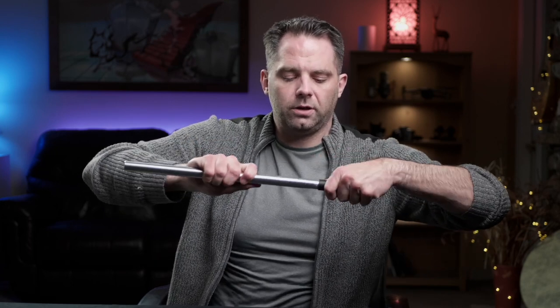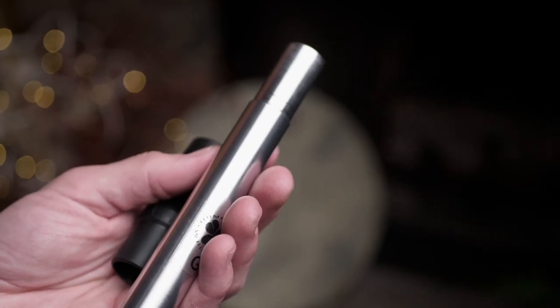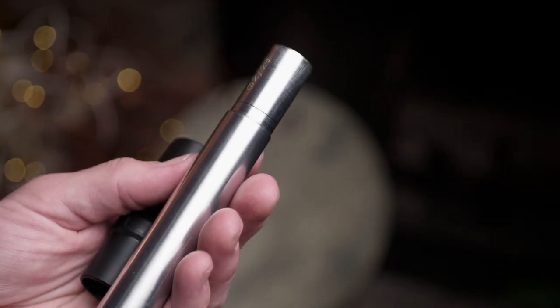One cool thing about Gary's whistles is that he always marks the correct tuning position with a notch. If you take the head joint off — hopefully I can get a close-up shot — he engraves this line. That's the correct position of the head joint when the whistle is warmed up, when it should be in correct tuning. If you're not warmed up, you'll have to adjust that a little bit, but as far as I can tell, pretty accurate.